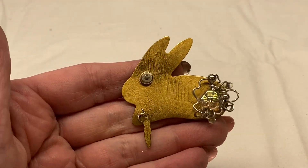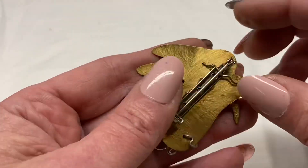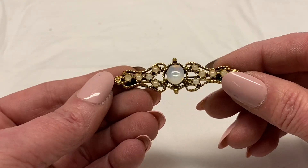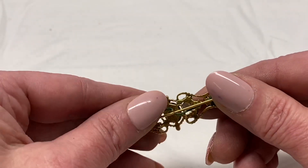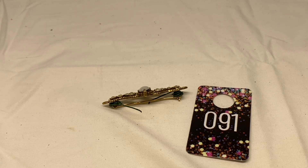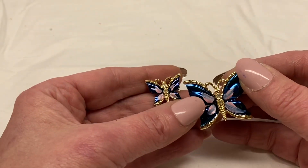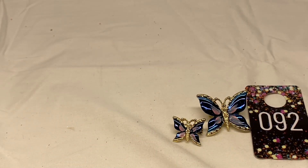Getting down to a bunch of little lapel pins. Here is a handcrafted bunny rabbit — iridescent flower, fur tail, little carrot dangle, unmarked. I'm going to say number 91 for $3.00. Another bar with opaque white cabochons, wire wrapped all around it, gold toned metal. Number 92 for $2.00. Two matching butterflies — blue iridescent enamel, little pink in the center, clear rhinestones, gold toned metal. Number 93 for $3.00 for the pair.